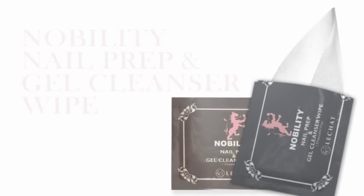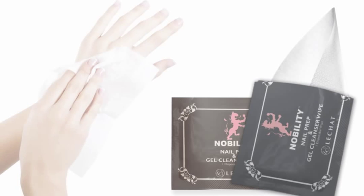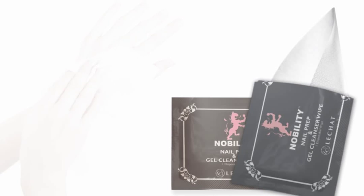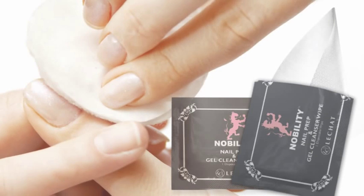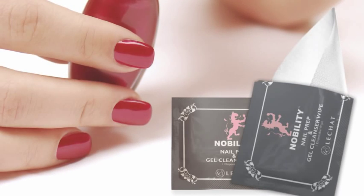Our next product is Nobility nail prep and gel cleanser wipes, also infused with aloe vera. These soft, durable and disposable lint-free wipes provide a quick and easy way to sanitize and clean your client's hands and nails before and after any nail application. Use it for nail preparation to remove all the oil and dust and your product will adhere better to the natural nail. Use it after gel polish services to remove the sticky gel residue for a shiny finish.